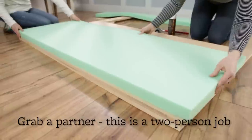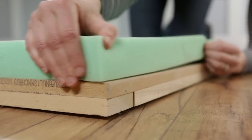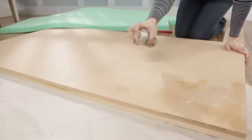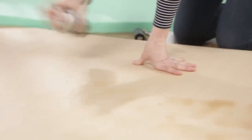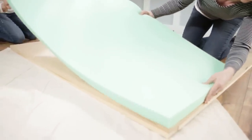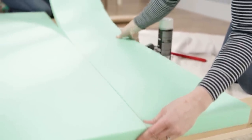Cut foam to size with scissors and piece together. We used a thicker foam to give the headboard a more substantial look. Spray adhesive to the front of the MDF piece. Lay the foam on top and press it down with a roller to help it stick more evenly to the MDF. Add additional pieces of foam to cover the frame and adhere.